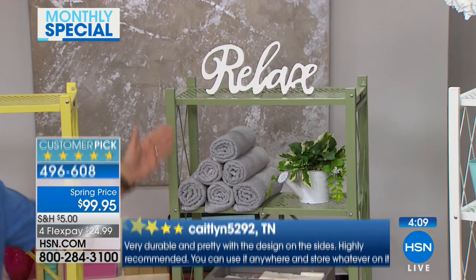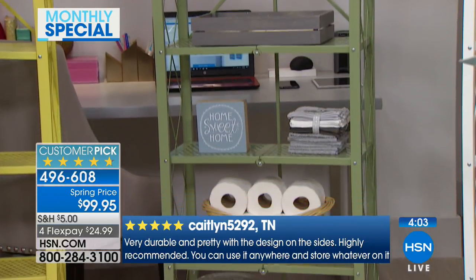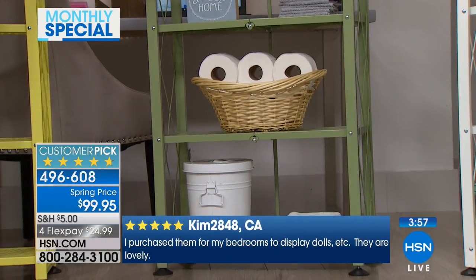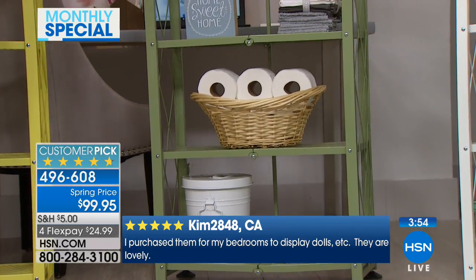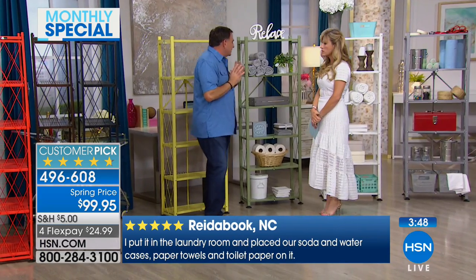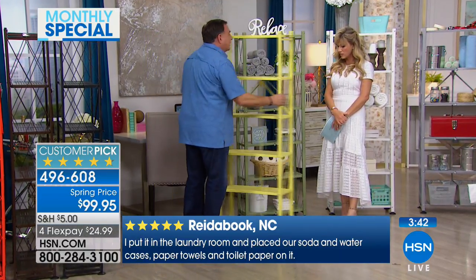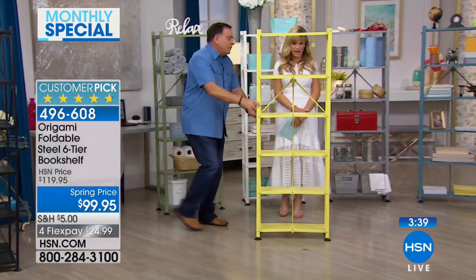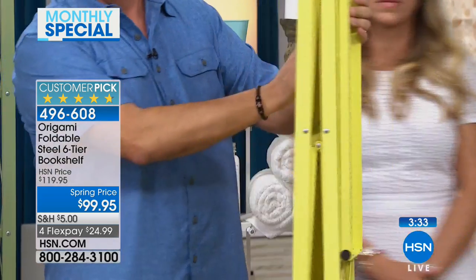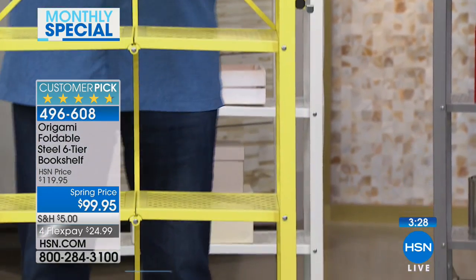Let's talk about the sage green and the way it's set off by the gray on here. Some people in their bathrooms don't have any kind of linen closet - you might have a pedestal sink with absolutely nowhere to keep anything. This is the perfect size for a bathroom, laundry room, or frankly any room in the house. With origami, you're only limited by your imagination. People think I'm kidding when I say you can put this together in seconds, but you can also break it down in seconds.